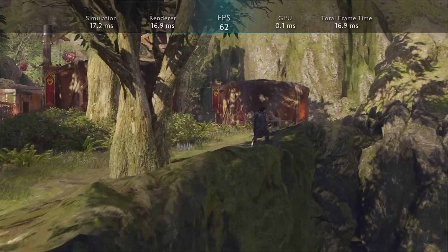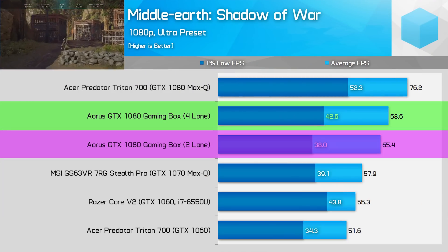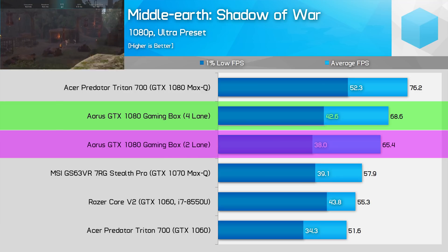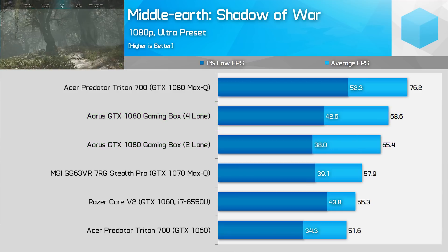Middle Earth Shadow of War shows a pretty typical performance advantage for the four-lane system — 5% on averages and 12% in 1% lows. With the GTX 1080 Gaming Box, playing on the Ultra preset is possible, though I'd probably turn down a few settings for gaming with the two-lane system just to be on the safe side.